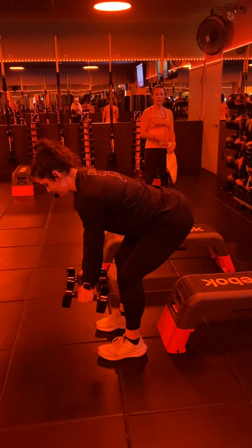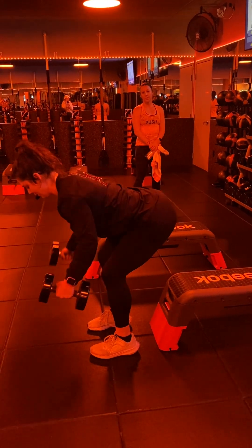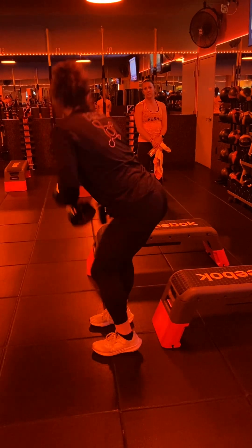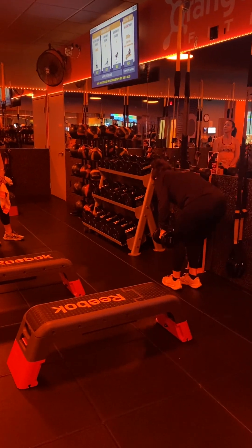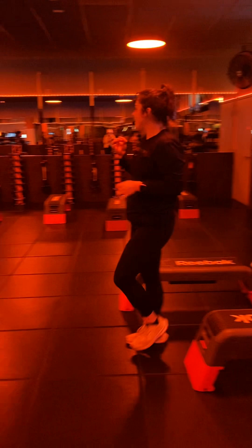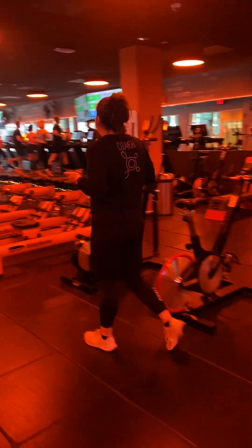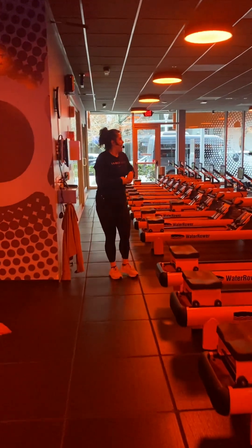Hip hinge with feet hip-width apart — booties back, soft bend in the elbow, big squeeze of the shoulder blades together as you drive up. You'll work through two rounds before going over to the rower. Focus on that 200-meter row. I recommend using the stored program so we can see exactly when you finish strong. Two rounds over there — track your times and rest in between. Flag me down if you need other options.